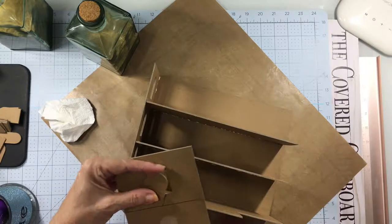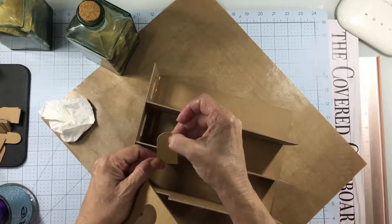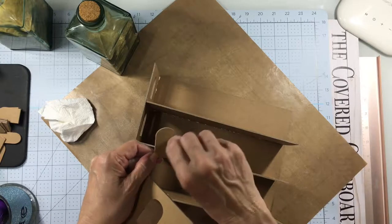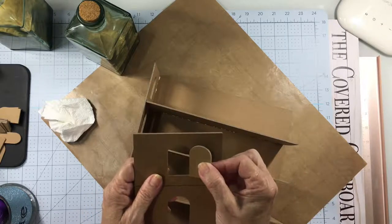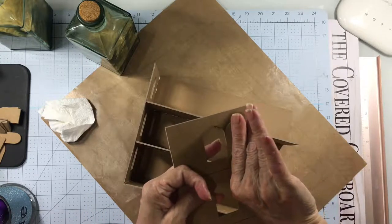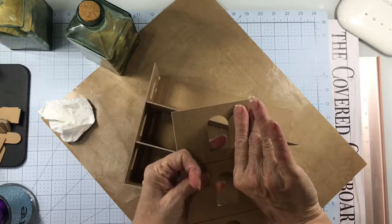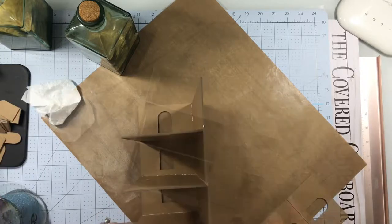When you cut the side pieces or any of the pieces that have windows in them, you want to save that window piece because you can cut it in half and create a shutter for the outside with it. I'm showing you now how it can line up, so you'll have two pieces that are half of a window. So hang on to those pieces because we'll use those later.